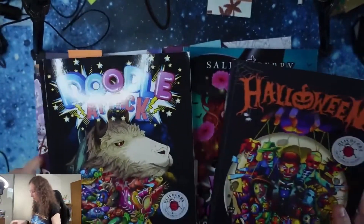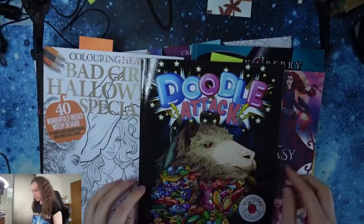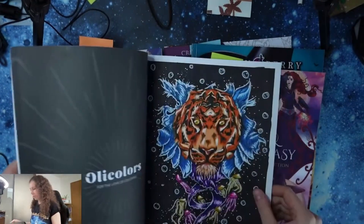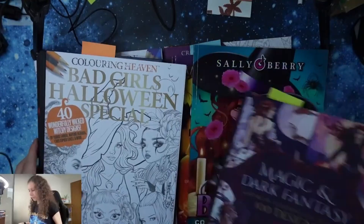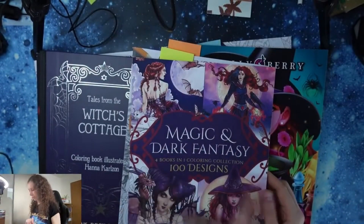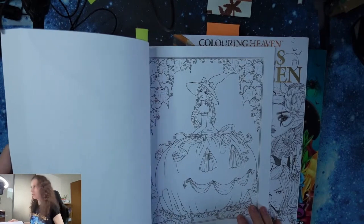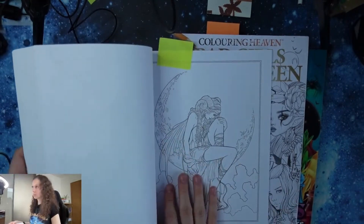Then I have two coloring books by Olicolors. You saw my review on this one — the Doodle Attack coloring book is quite nice. You always have some animal and some doodles around it. I did this picture and I will have the video next month. Next I will show you this magic and dark fantasy. Pumpkin princess — I missed this picture when I was browsing the book, but this is really interesting. I would like to color this picture.